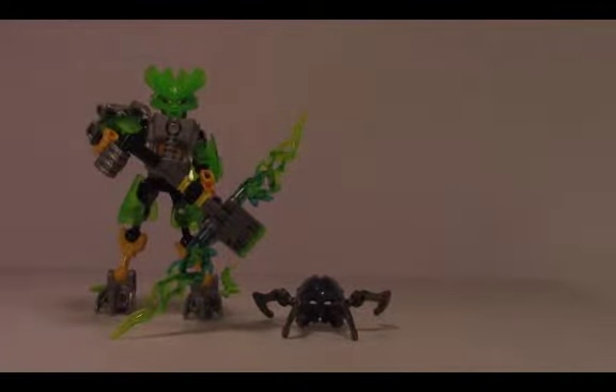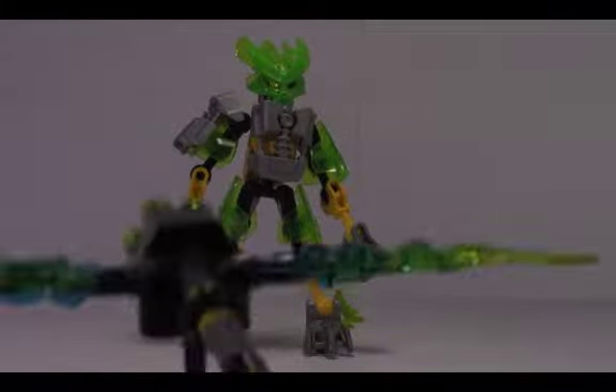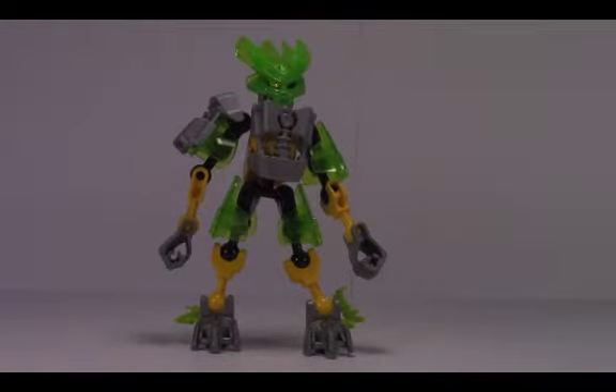So now let's dig right in and take a look at the figure. Here we are with the main figure of the set. This is where most of the pieces go. I did remove his bow because the thing is huge — I'll go over that in a minute.